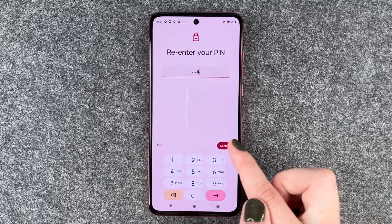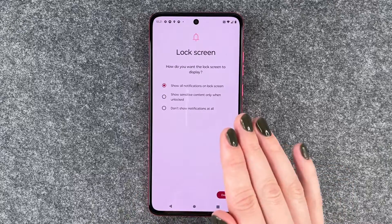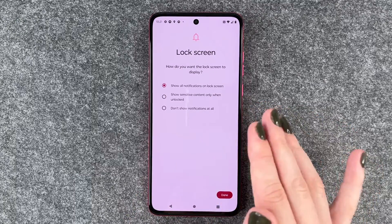Next, confirm that — one, two, three, four. Four times zero or stuff like that is not the most secure option, so be a bit more creative here to actually secure your phone.